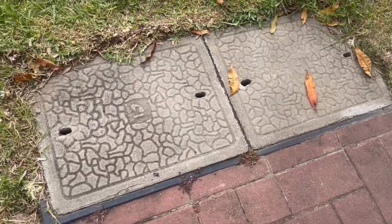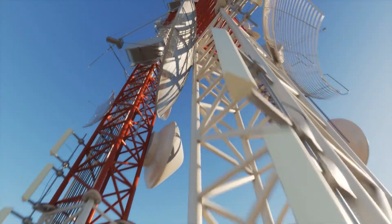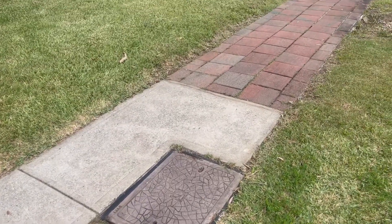Telstra pits are small access points used to house telecommunication infrastructure such as cables and joint equipment. They are often found in footpaths and road verges, but they can also be found on private property.